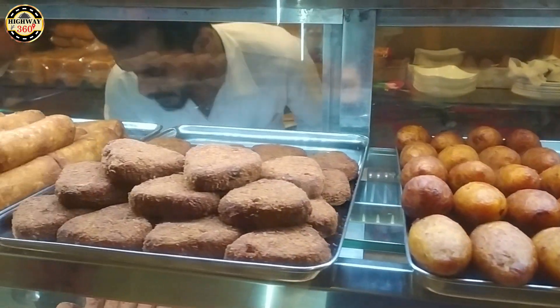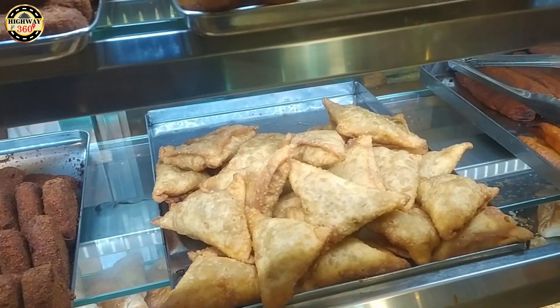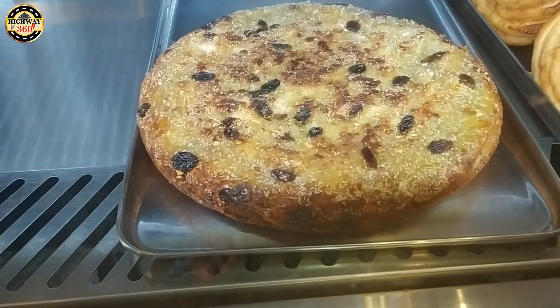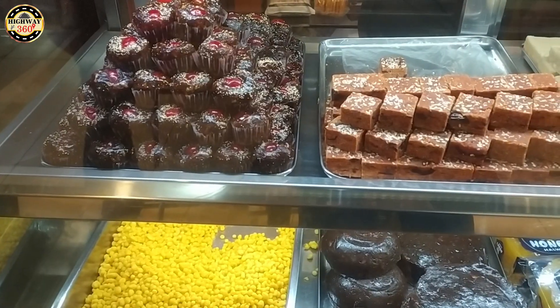There are some things we can get here — cutlets, chicken rolls, samosa, paddling, and some other things. That's why we're getting a few items.